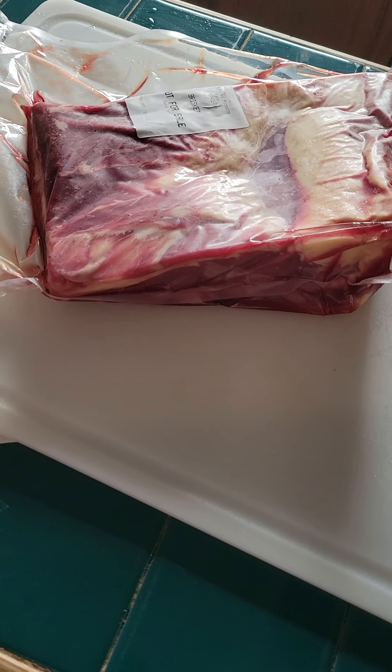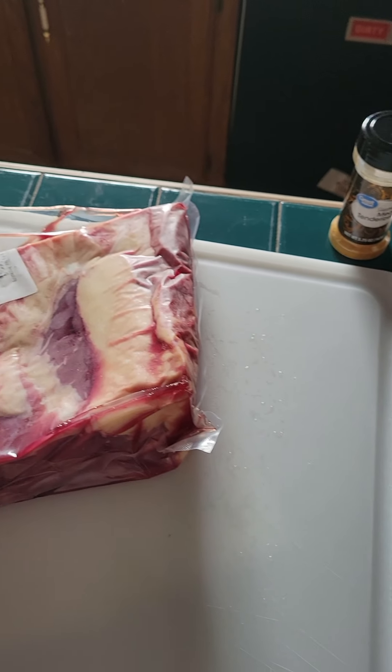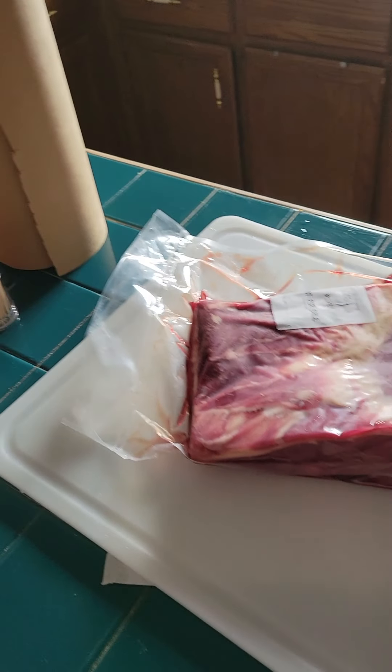I'll show you a little tip. I rinse my cutting board off and then drizzle the water off onto the counter and lay a piece of paper towel. That way it doesn't slide, so when I open this up to trim the fat off and do the dry rub, it's not sliding around everywhere. I'll then wrap it in the butcher's paper and toss it on for about eight hours at about 185 degrees. After that I'll take it off and shred it up like pulled pork — take two forks and just rip it apart into shreds so it will lay down into the taco shells.